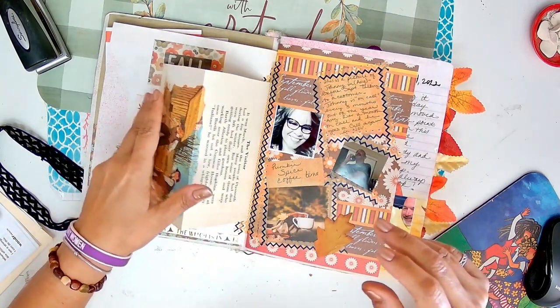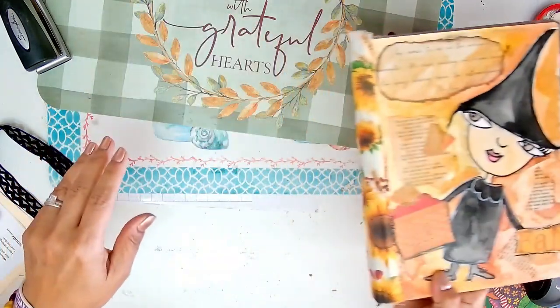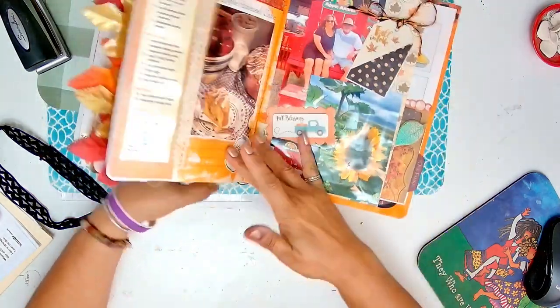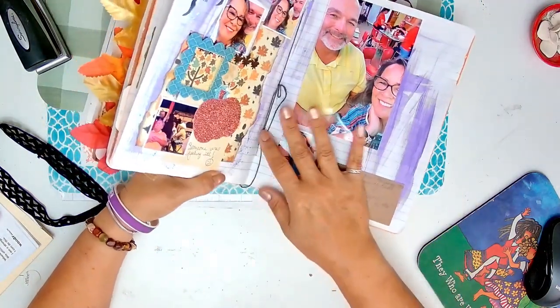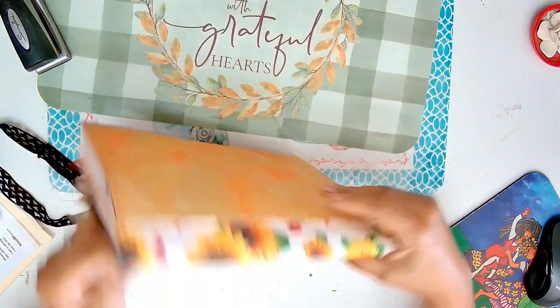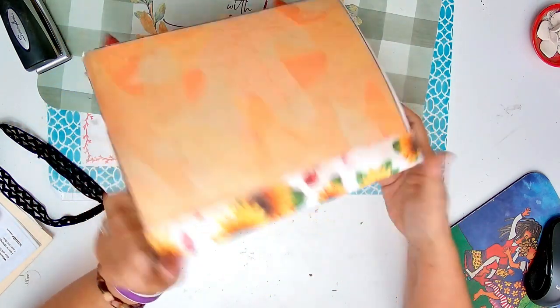I'm trying to remember - I think I might have sewed the signatures. Yeah, I took all the papers out of here and I sewed the signatures. So this is a composition book, but I just sewed the signatures and then I covered that.